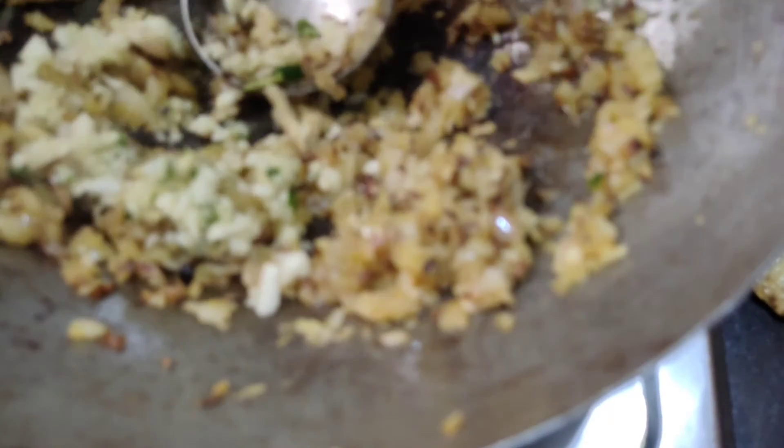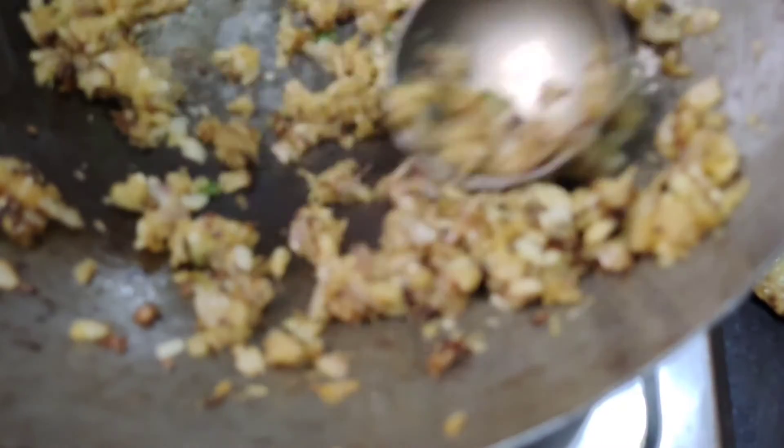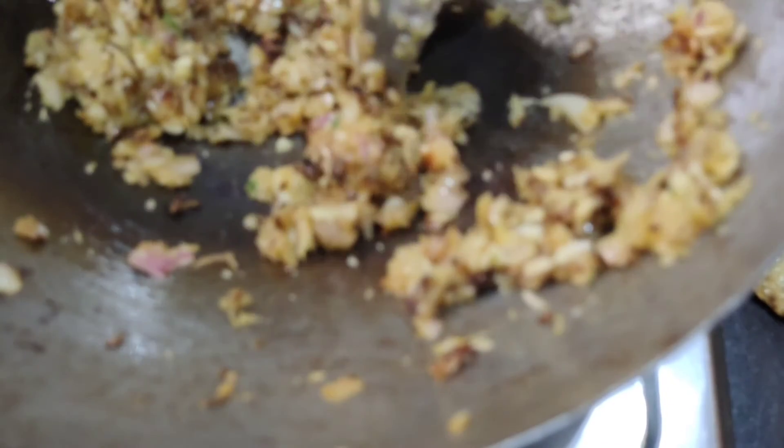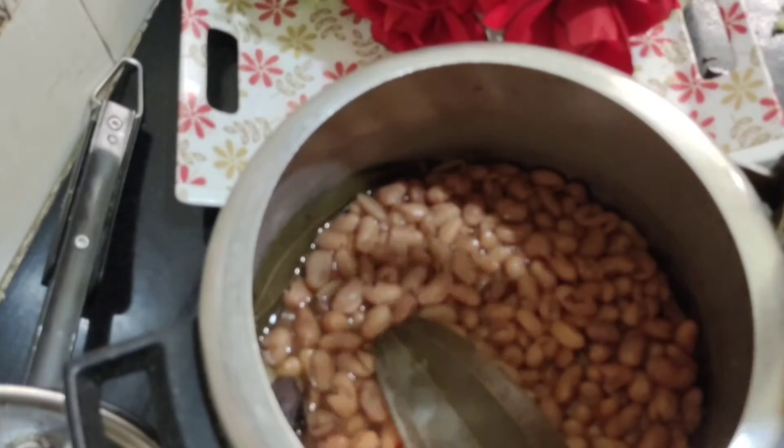We are starting to mix the rice. We will mix the rice and cook for 2 minutes, then we will cook the tomato. We will cook it on high to medium heat for the next few minutes. We will put the tomato in the pot.